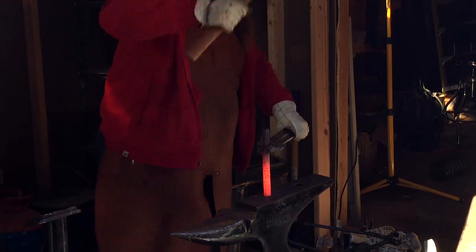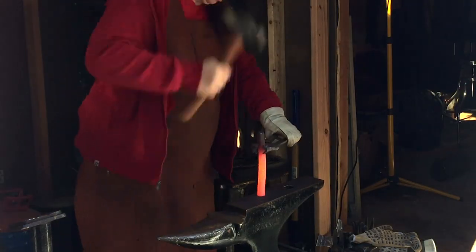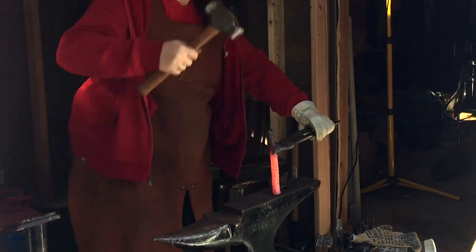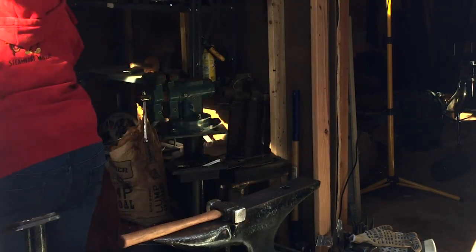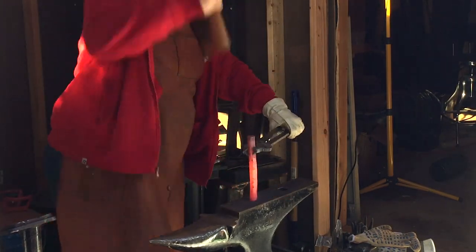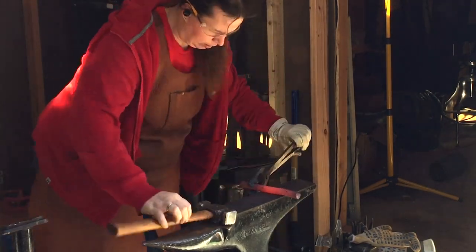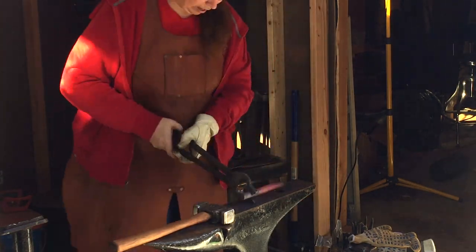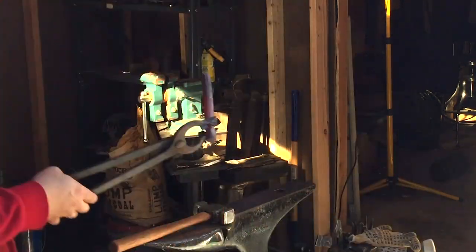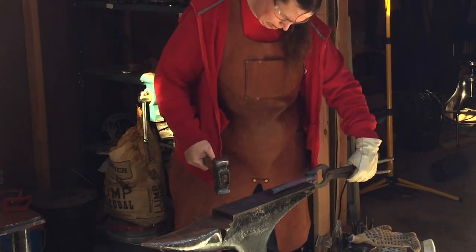And I dropped my hammer — again! Gloves don't really help. They keep you from getting blisters but it's really hard to hold the hammer, so I take them off. It really is quite amazing how much that anvil walks watching this speed-up. It's about 300%, so this is about three times faster than normal.